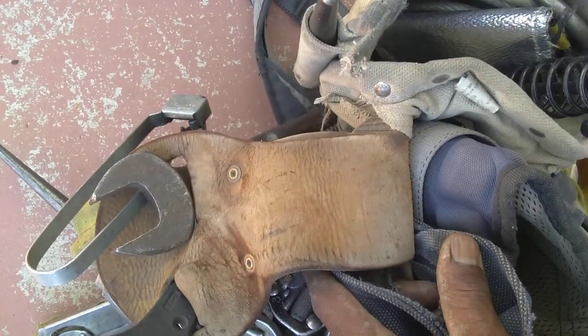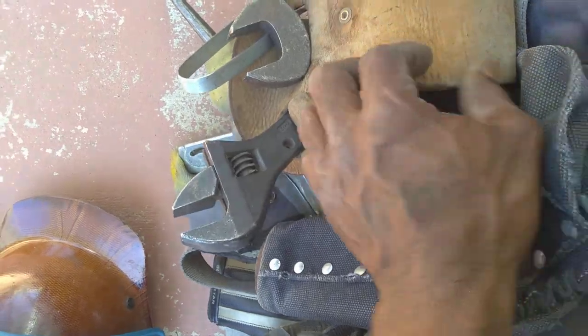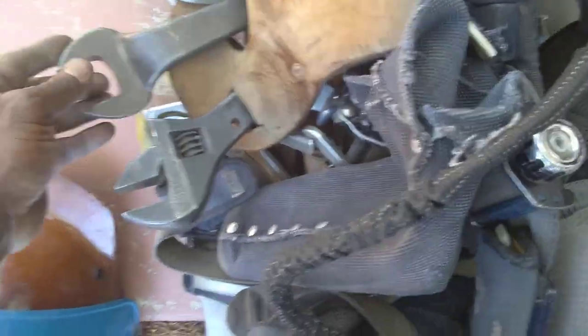You want your crescent wrench and your spud crescent, and your regular spud wrench. That's a plus.